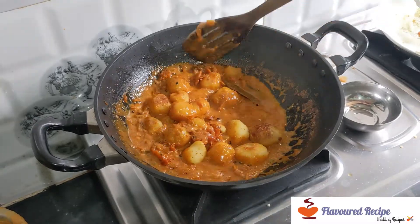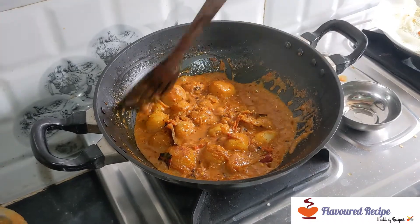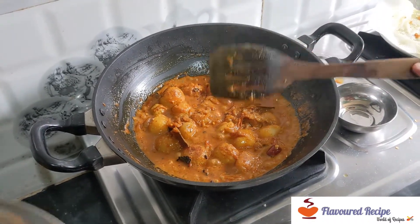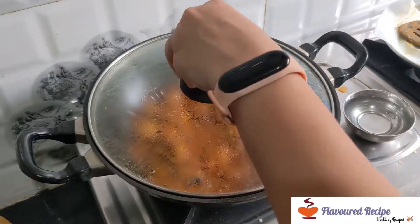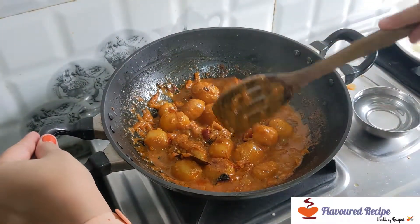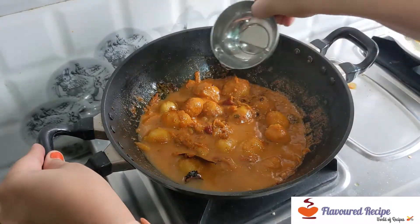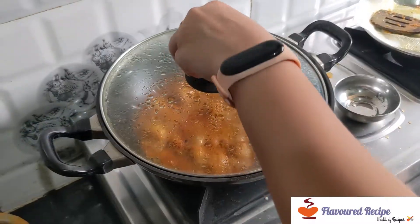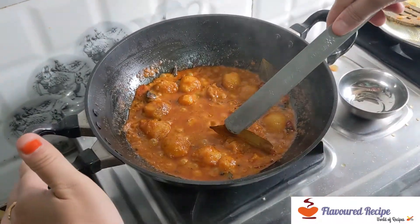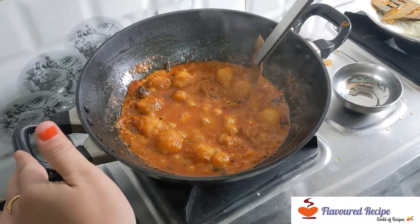After cooking, we will put the flame on low heat. We will add some water. It will be good to cook for 5-6 minutes on low flame. Now we will open it once again and leave it aside.